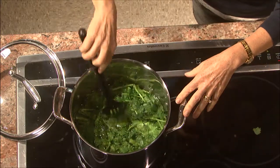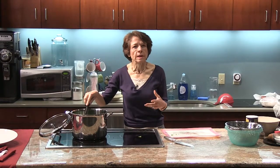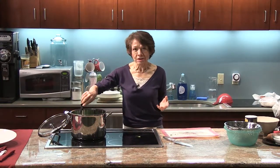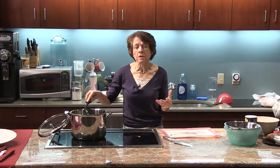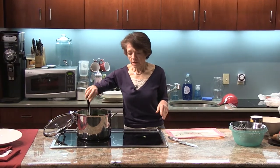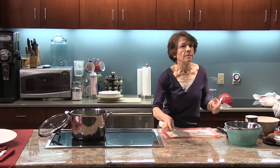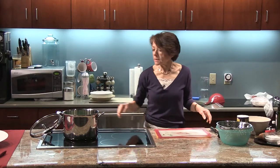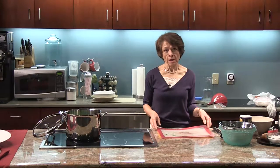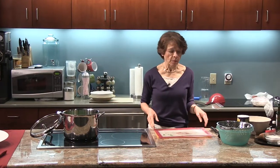So today we're making the orecchiette with pork and broccoli rabe. The pork I'm using today is just plain ground pork because I like to keep it a little bit on the leaner side. Traditionally, a lot of people use sausages — they take them out of the casing, mash them up, and cook them in a skillet that way. I prefer the ground pork and I'll show you in a minute what that looks like. I'm going to wait for this to cook for a few minutes; in the meantime I'm going to start working on the biscotti.